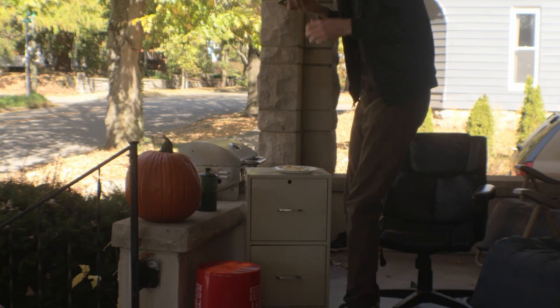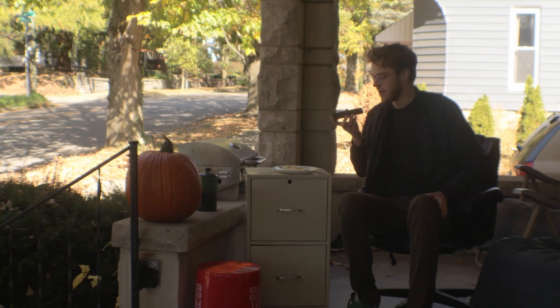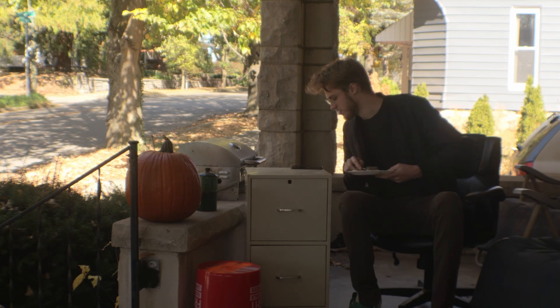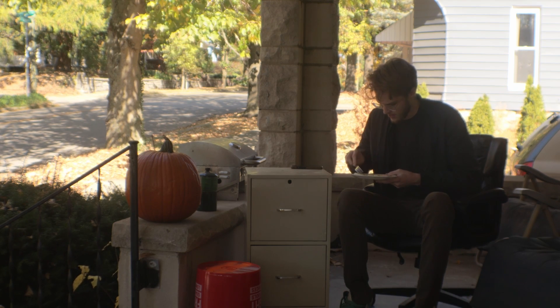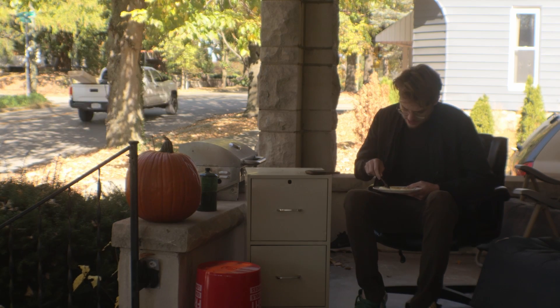Good morning — well, technically it's noon now, so not morning. I've got fried eggs today, they went better than yesterday. I would call these more fried than scrambled. It'll be a quick one today because it is cold out and I have a lot to do.